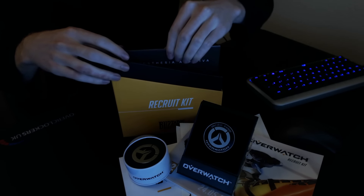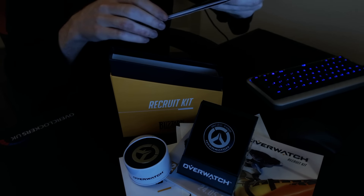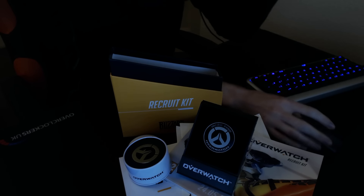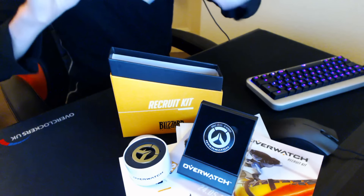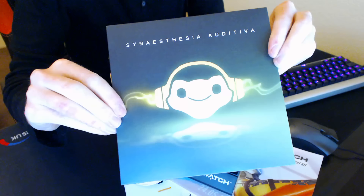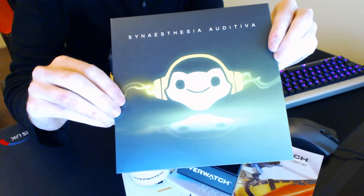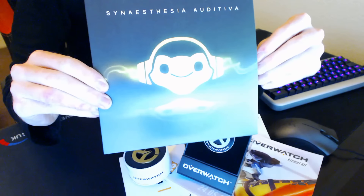Collecting quite the horde of neat little things right now! Okay, bringing the brightness back up — the final item is Lucio's soundtrack, his little mixtape from the Lucio audio tracks in the game.